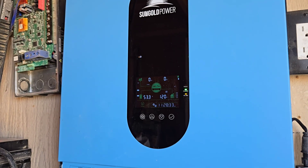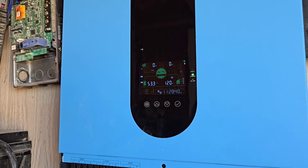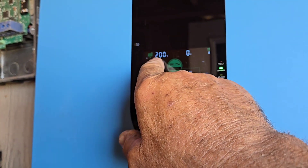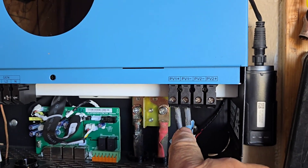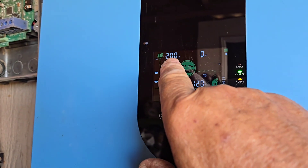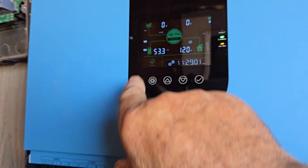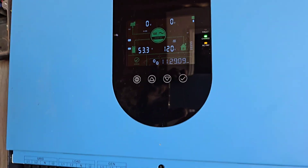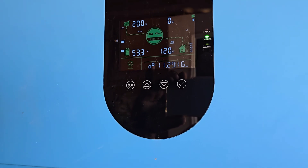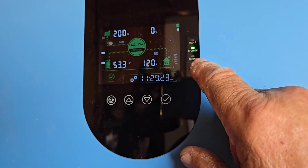Okay everybody, I'm back — long day. I got everything hooked up here and I'm powering in. Had to do a few little jerry-rigs but it's working; I've got power for the night. This is 200 volts on PV1 right here coming in on that one set of 305 watt panels. When I hook up PV2 it'll show 200 from that one as well. Everything seems to be running just perfect right now — 53.3 volts in the battery and charging, with AC going into the house.